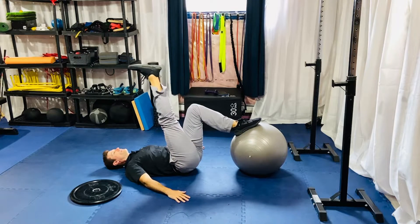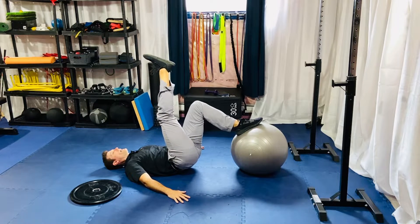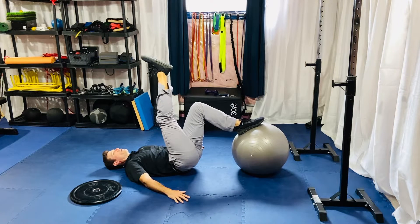Pick up your opposite leg, push into the ball, and bring up your hips — but keep your leg just above your lower back on the ground, so it's not a full bridge. Just hold this and breathe.